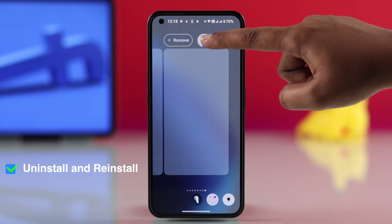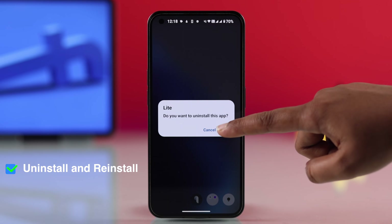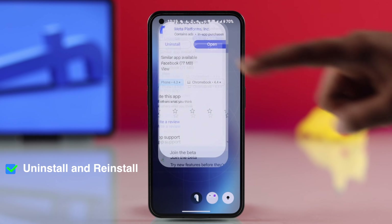Finally, if nothing else works, you have to uninstall Facebook Lite and reinstall it from the Play Store.